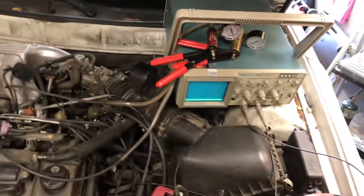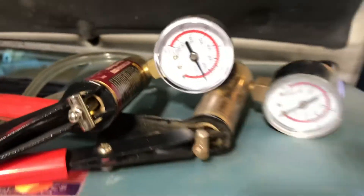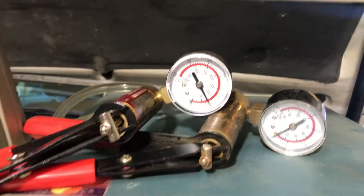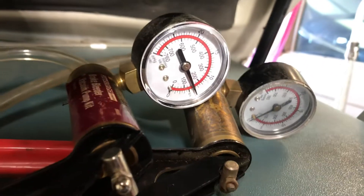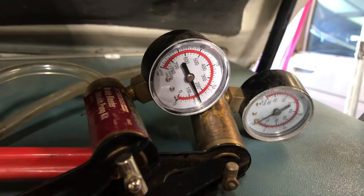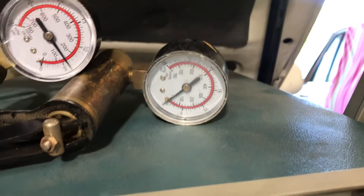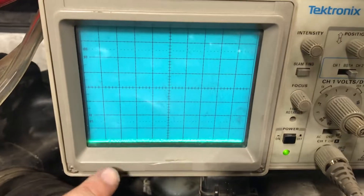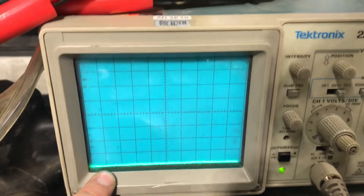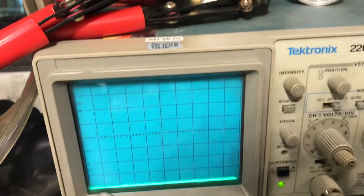I'm checking that the vacuum system is working properly. This gauge here is hooked up just before the PWM vacuum switching valve, and this gauge is hooked up after the PWM vacuum switching valve. And this readout on the oscilloscope — you can see zero volts here — this is the voltage across the connector at the PWM switching valve.